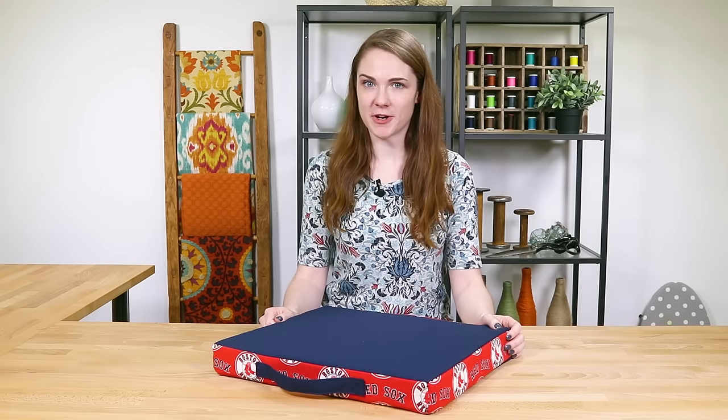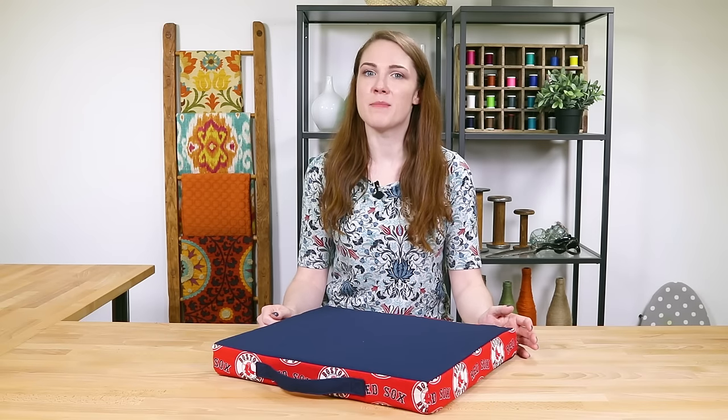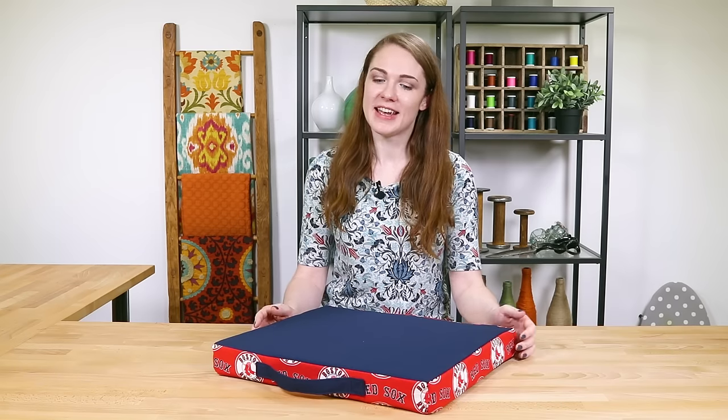Hey guys, it's Clara from Online Fabric Store. Sitting through an entire game on a hard seat or bleacher can get uncomfortable, especially if your team is losing. This stadium cushion has a handle and velcro opening so it can easily be washed. So let's get started.